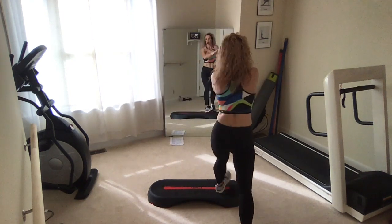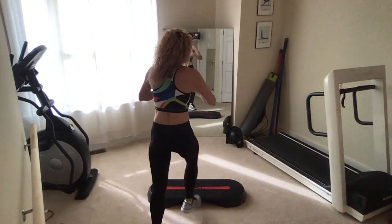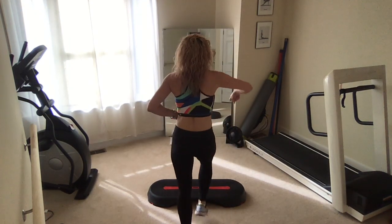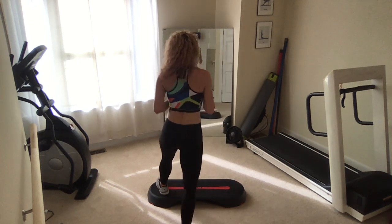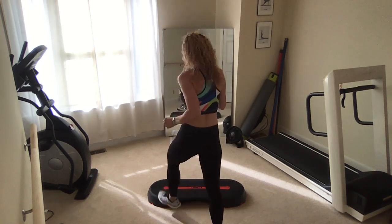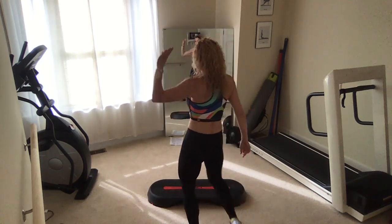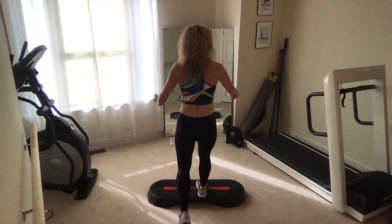Make sure you get that whole lead foot up on the step. Basic right. Speed step right. Corner kicks. Give me a basic left. Hold it back here, toe taps up.